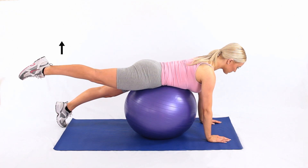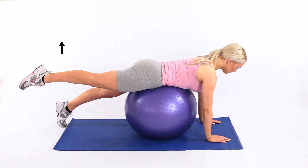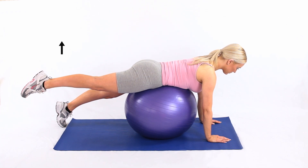Lie on your front on a Swiss ball, and keeping your legs straight, lift it up behind you. Hold this position, and then relax.